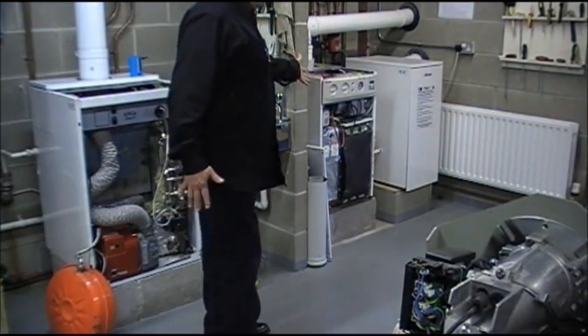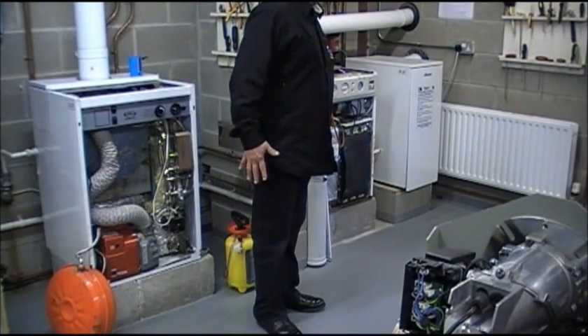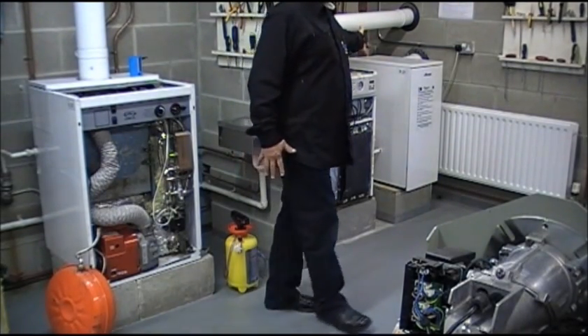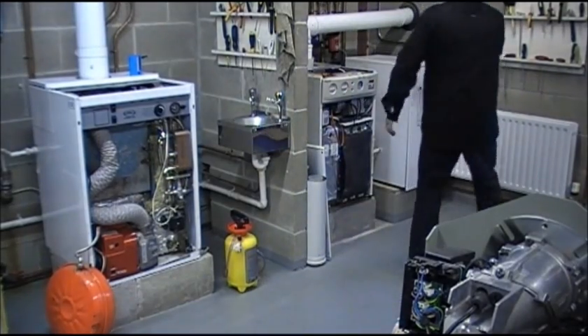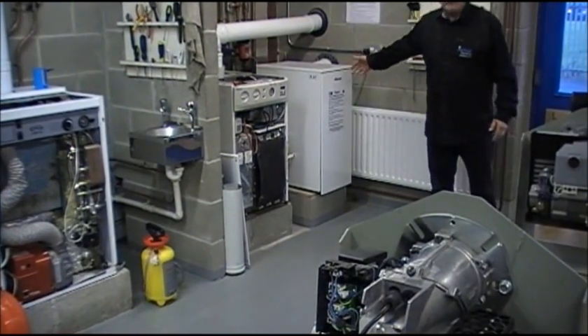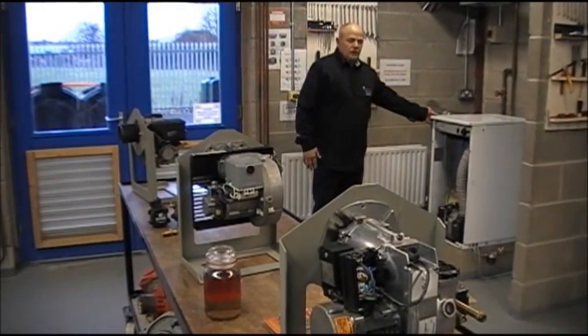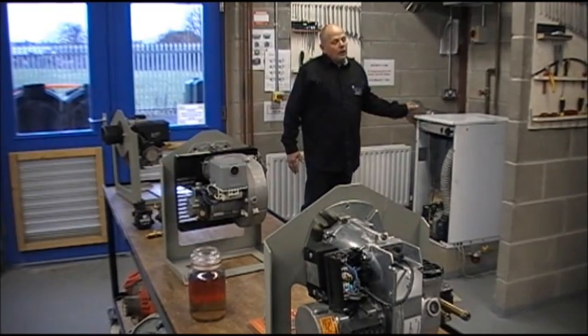Over in this corner, we have another combination boiler — Worcester Bosch and his little brother, a Greenstar combi rated 12-18kW. On this side of the room, we have a Grant Utility Vortex Boiler, a condensing boiler.